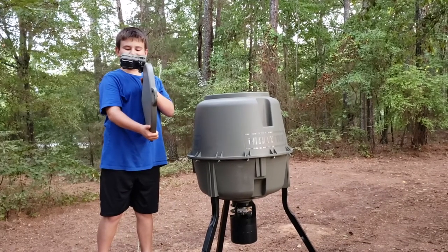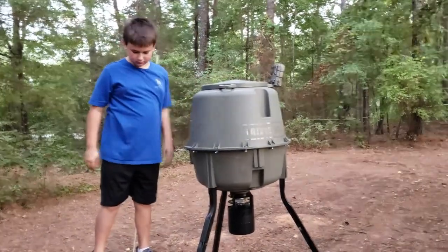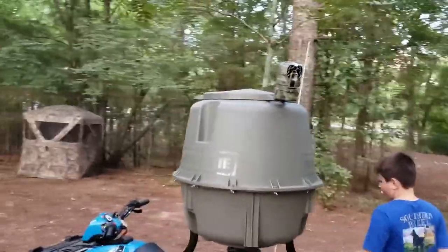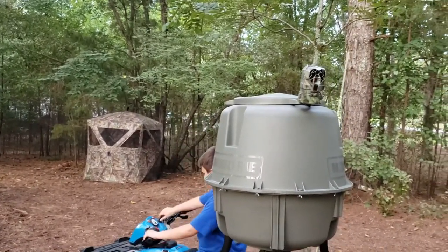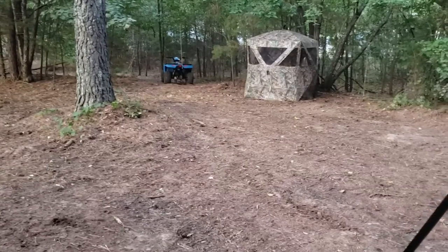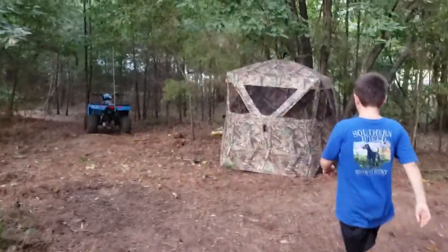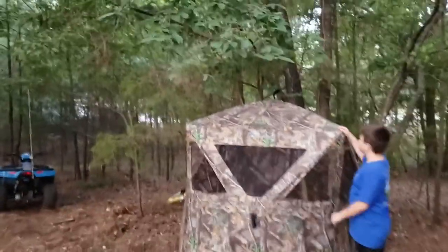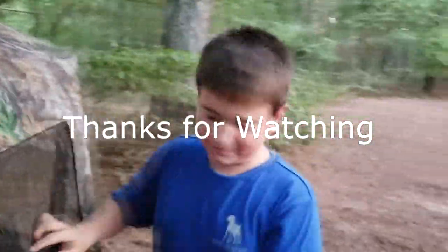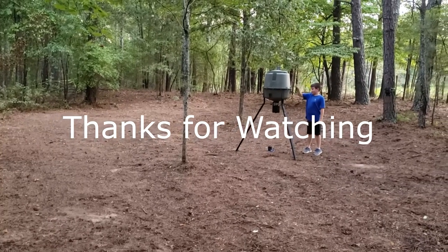Alright, so Kirk's going to do the honors of putting the lid on for us. There we go — now it's set up and we've got our camera up there so we can see if we're getting any activity on our feeder. Now Kirk's going to give us a tour of what our little setup looks like right here. This is where we're going to shoot from.